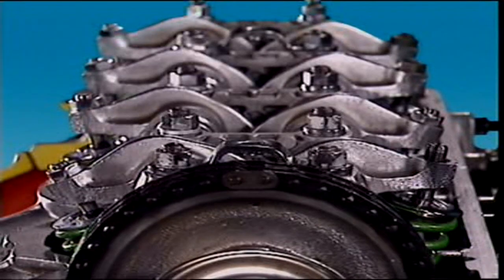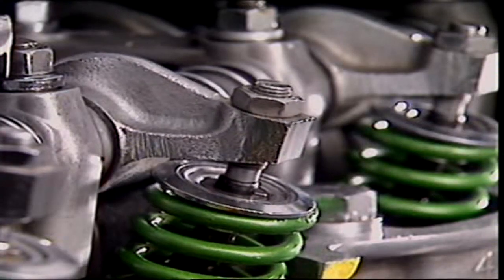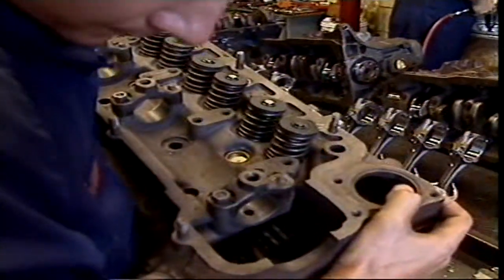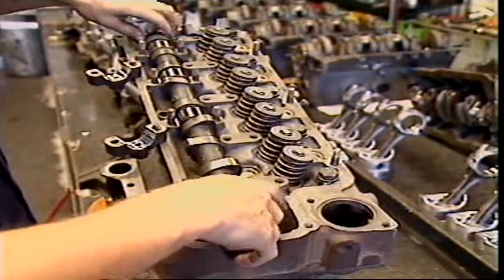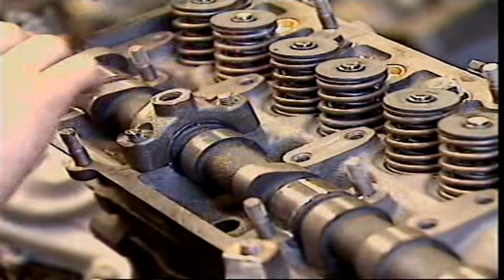Rocker arms transfer motion to the valves — the rocker arm rocks up and down. In modern engines the pushrod system is being replaced by the simpler overhead camshaft arrangement. The overhead camshaft is located in the cylinder head, and there can be one or two camshafts.